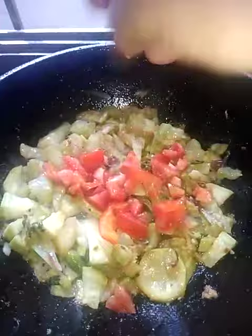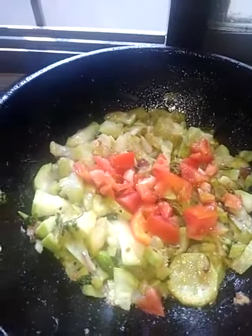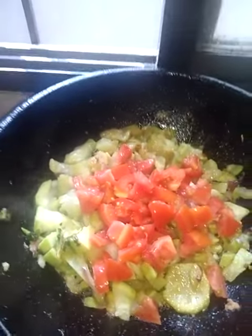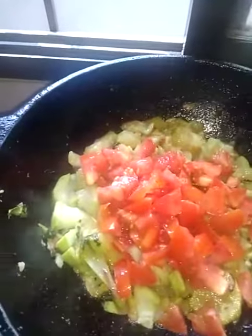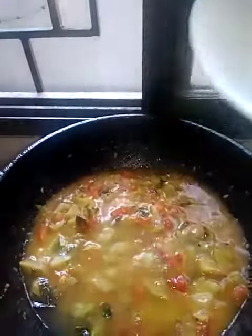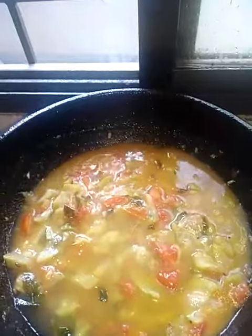Now I will add here tomatoes. Now I am adding water and cook it for a few minutes. Now I am adding pieces.